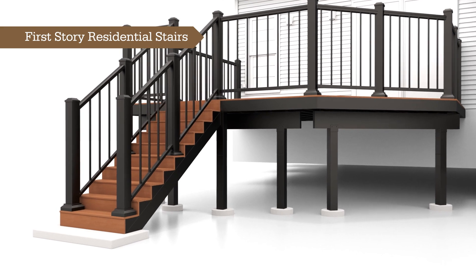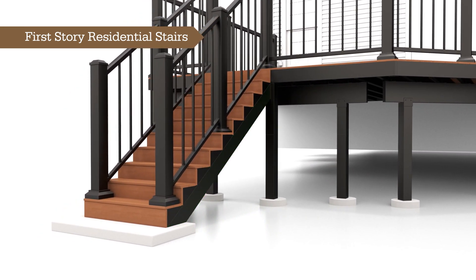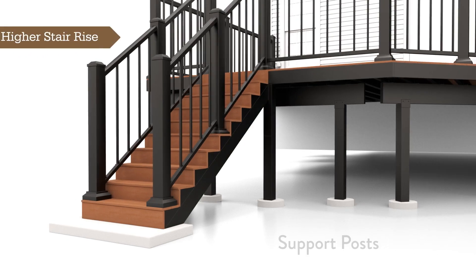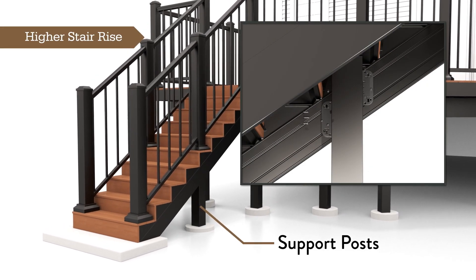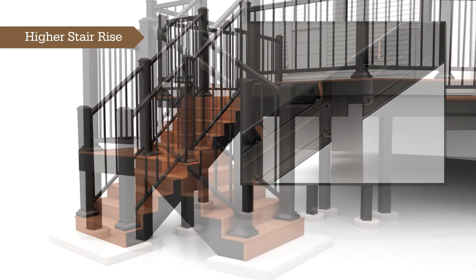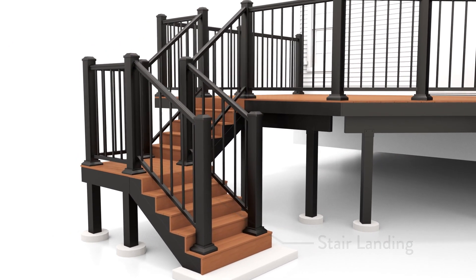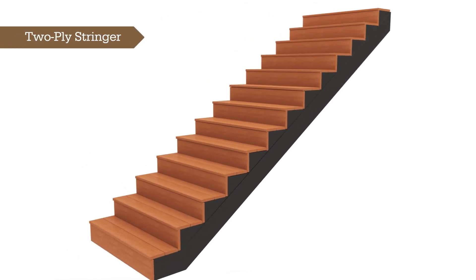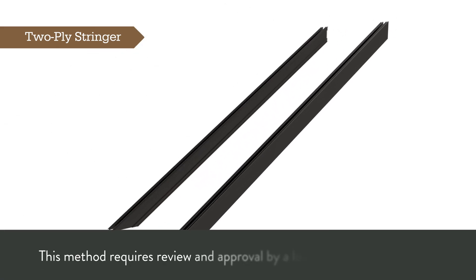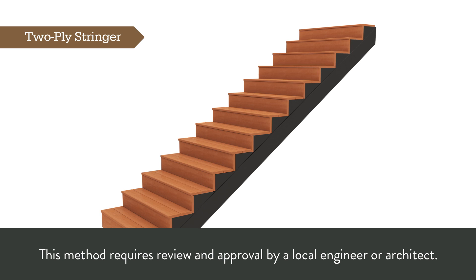First-story residential stairs can be framed up to 10 steps using only a single left and right stringer. To achieve a higher stair rise, such as for a second-story deck, the best practice is to install two intermediate support posts or a stair landing to break up your stair into two sections. You may also fasten two stringers together, creating a two-ply stringer to achieve spans greater than 10 steps. This method requires review and approval by a local engineer or architect.